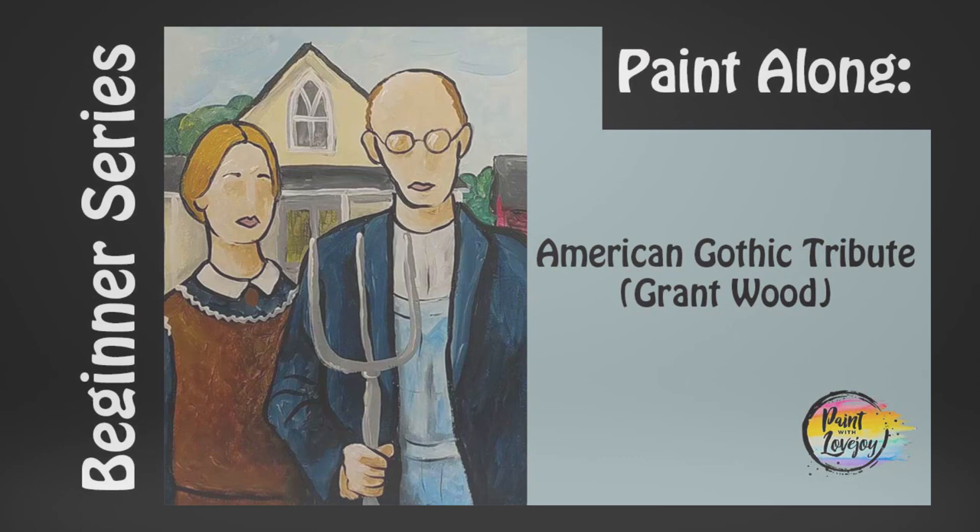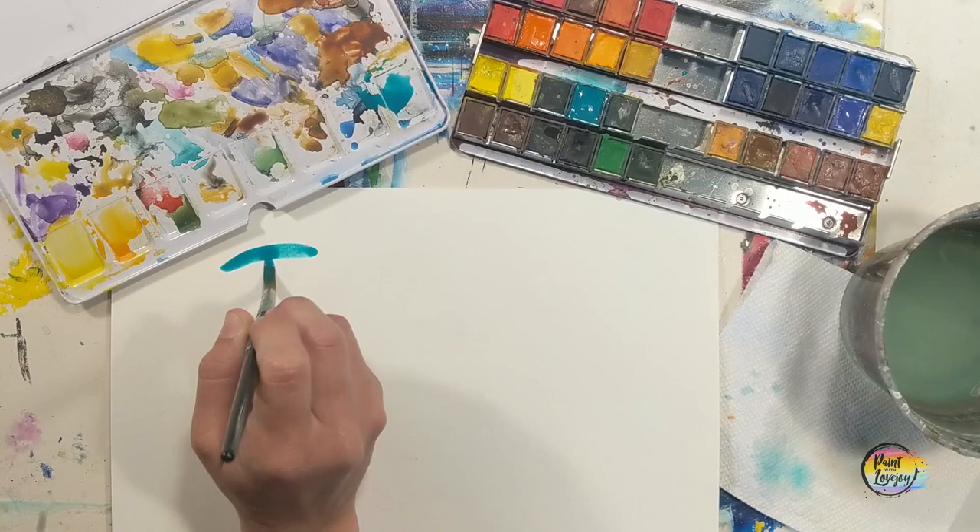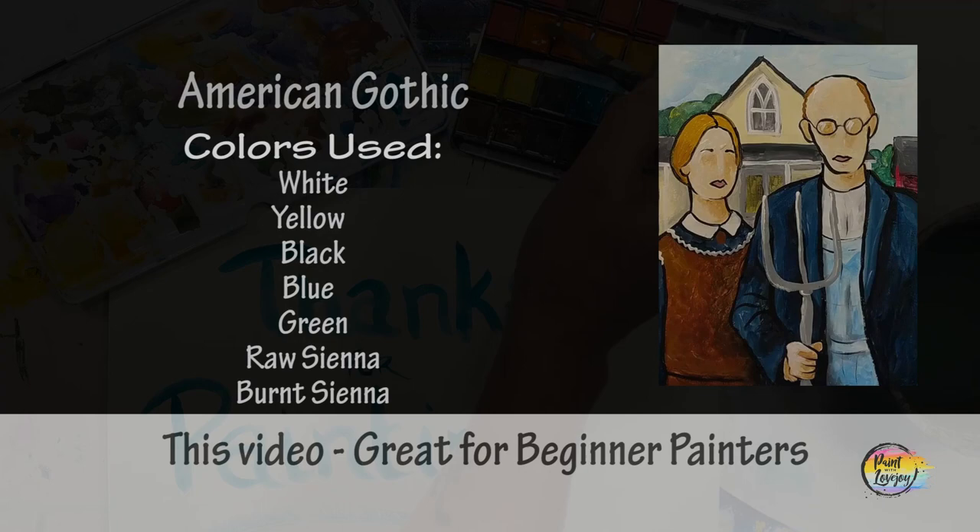Hey guys, how's it going? Welcome to my studio. This is Paint with Lovejoy. Thanks so much for joining me. If this is your first time here, please subscribe to the channel and check out the other videos. And if you're here for a second, third, or fourth time, thank you so much for coming back and getting creative.